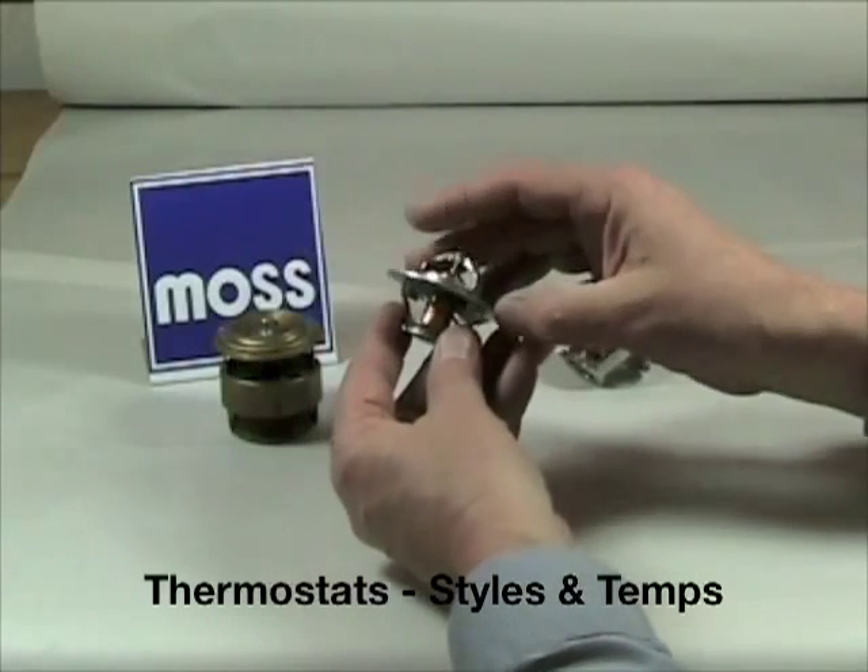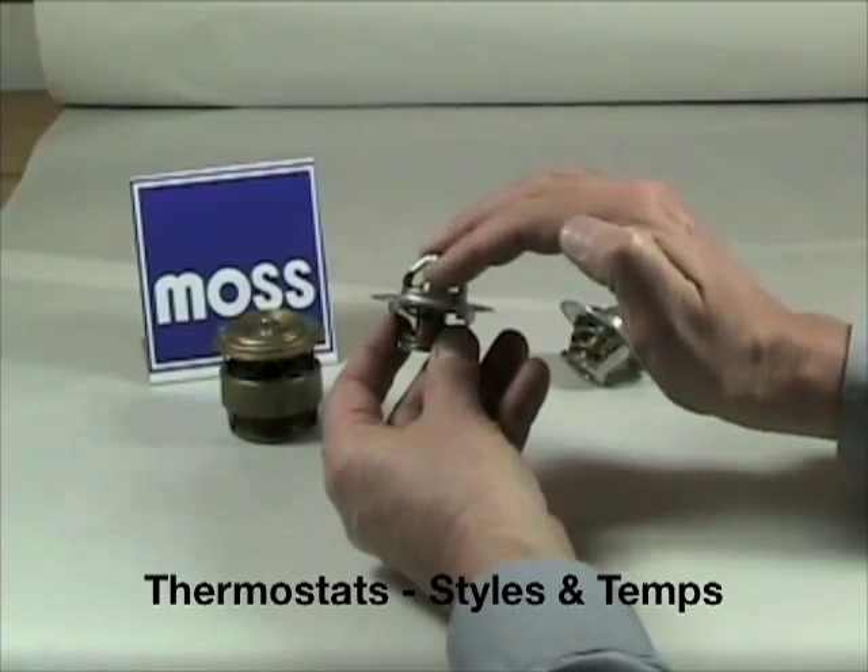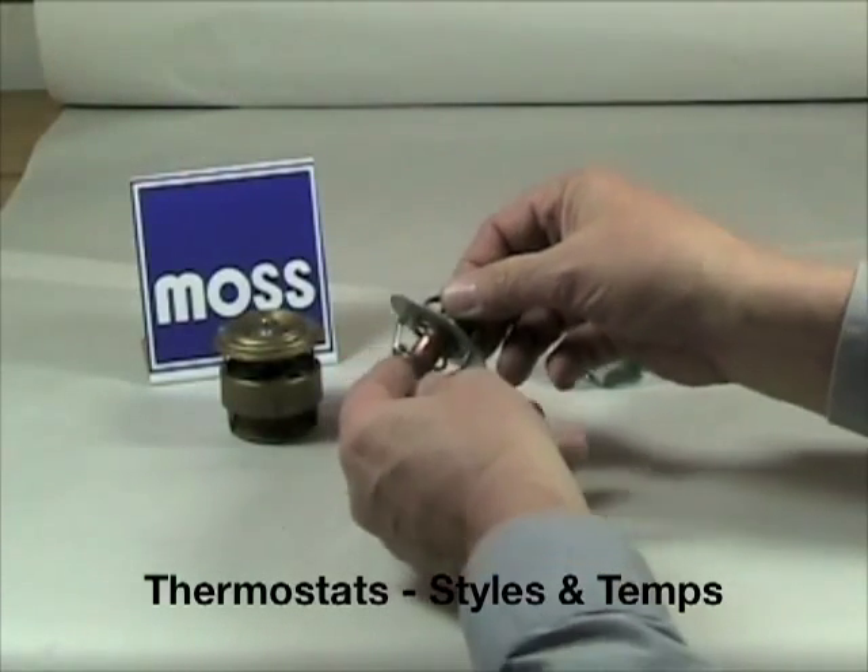This we could call a traditional thermostat — we've all seen these. What this does is it simply opens and closes as it should, allowing coolant to go to the radiator at the right time.